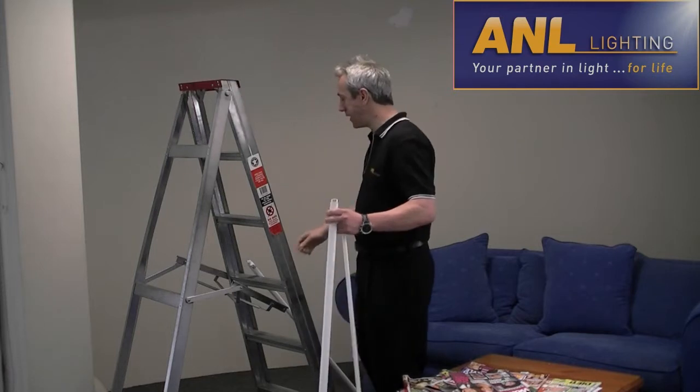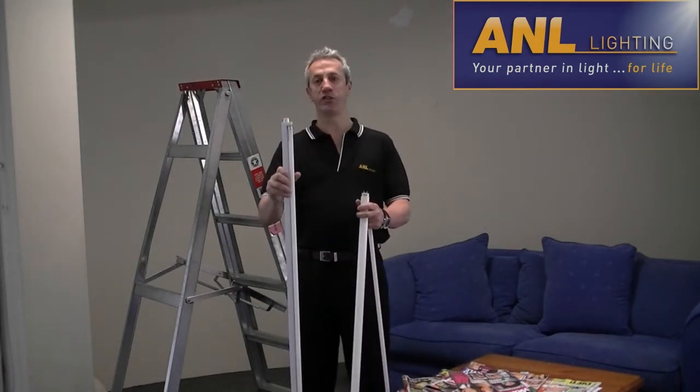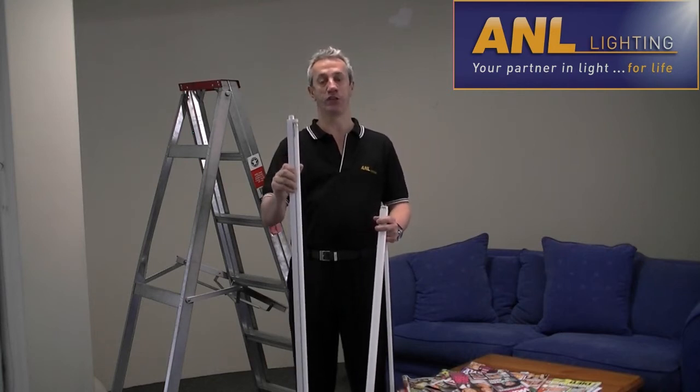VIBE has an eco-friendly kit that can be easily installed into your existing fixture, and this is a do-it-yourself installation.